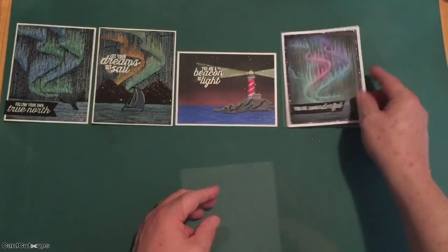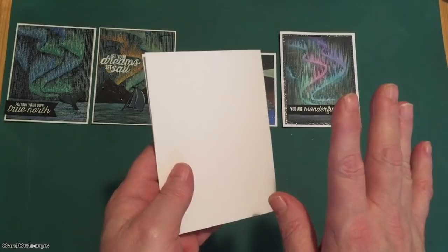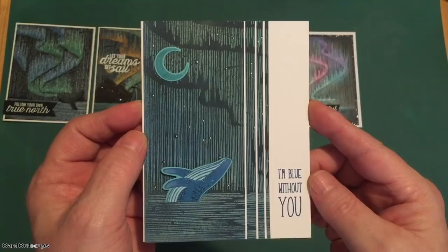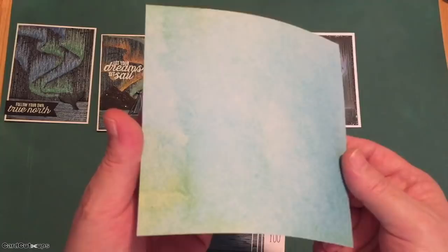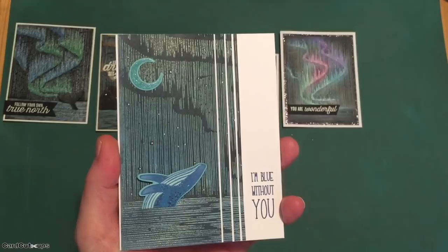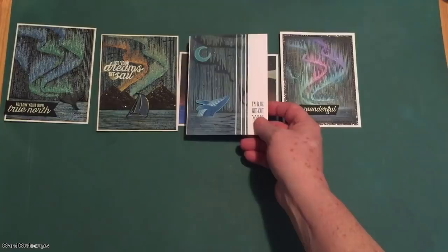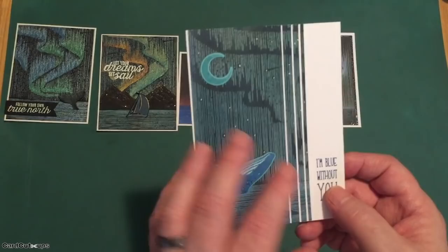Those actually cover the four sentiments in our stamp set, so I can start working with my own sentiments now. I had one more technique to try with that cling stamp. For card number five, on a white card base, we've got 'I'm blue without you' featuring a lovely blue whale and a moon in the sky — some emboss resist stamping. I actually took a piece of pattern paper from my stash, stamped the stamp on it using Versamark ink, clear embossed it, then went through and did ink blending on top of that embossing using Blueprint Sketch and Black Soot distress oxide inks, wiped off the excess — another totally different look using that same stamp.